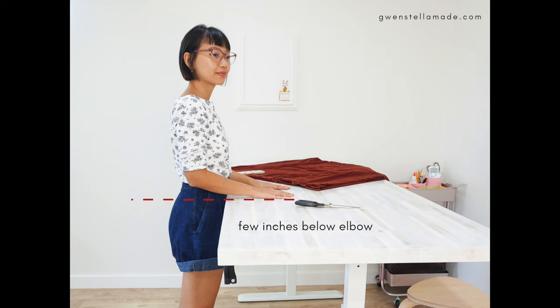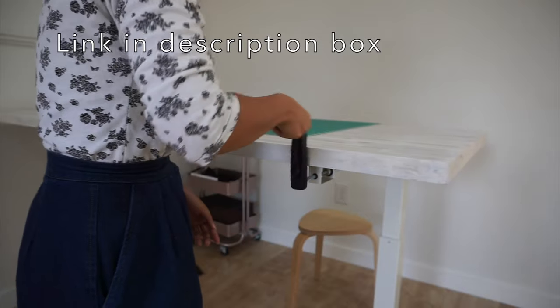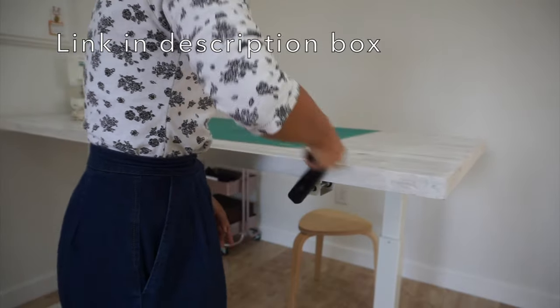Occupational health and safety guidelines suggest that the ideal height of the table while you're cutting and standing should be a couple of inches below your elbow, and the ideal height for when you are sewing and sitting should be at or slightly above your elbows. So before my husband and I drew up the plans for my DIY sewing and cutting table, I came up with criteria — and number one was having the best height for sewing and cutting. Obviously we would need adjustable legs, so I got an adjustable desk frame from Amazon.